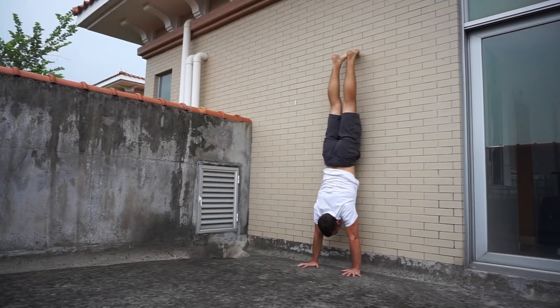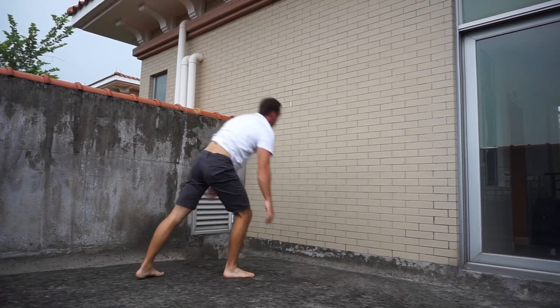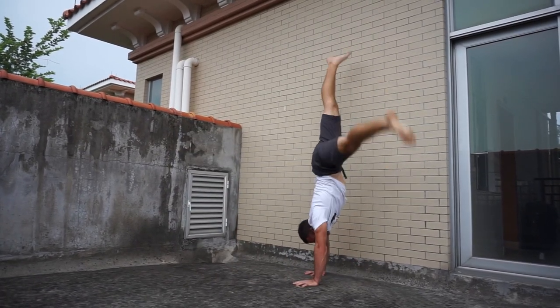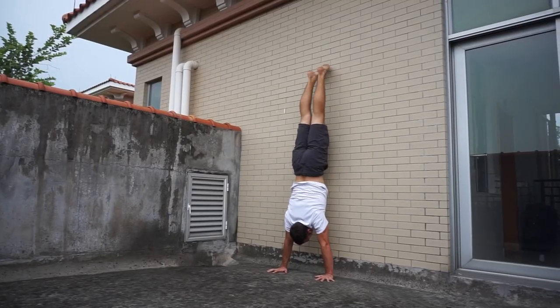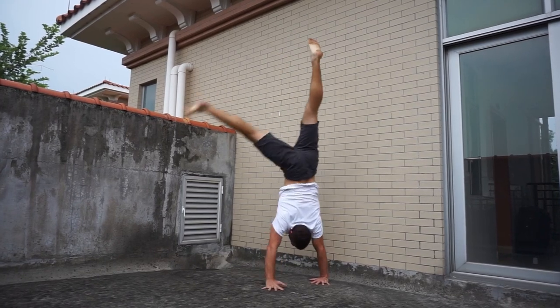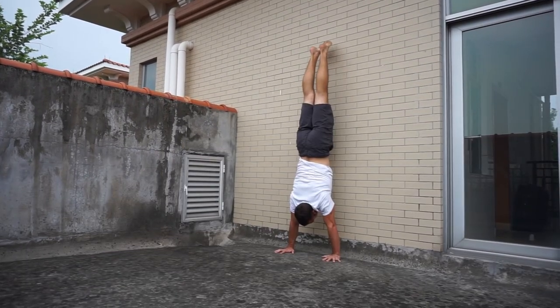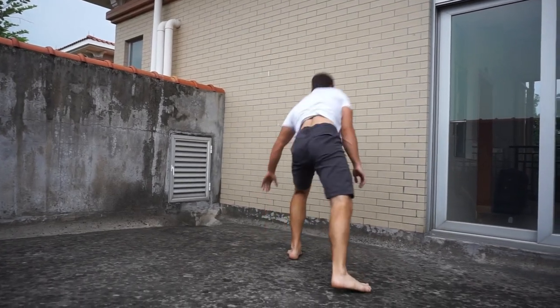Once you're comfortable there, start in a chest-to-wall handstand with both arms even, then take a step either right or left and bail. Practice this more dynamically until you're comfortable. Then get up to chest-to-wall handstand, float into a freestanding handstand, and on purpose overbalance, take a step, and fall out — entering very statically and safely, then purposely practicing that bail.